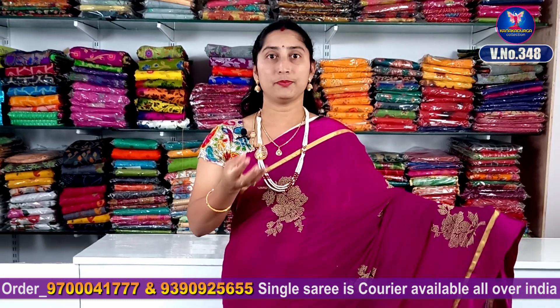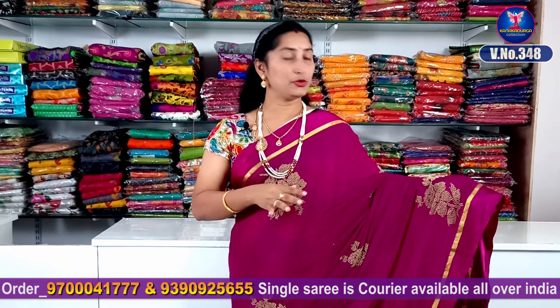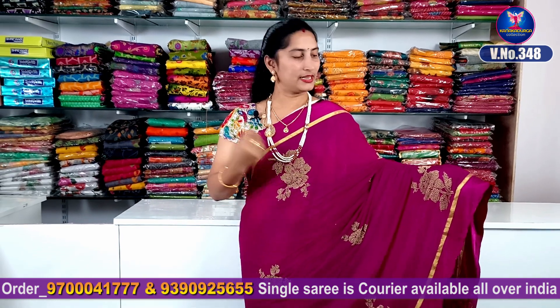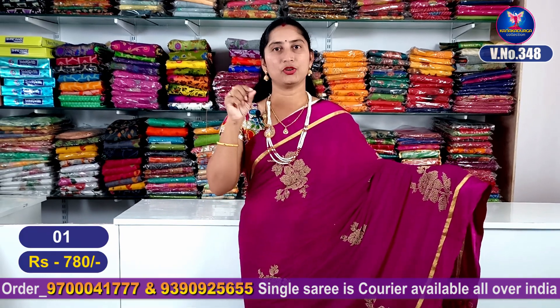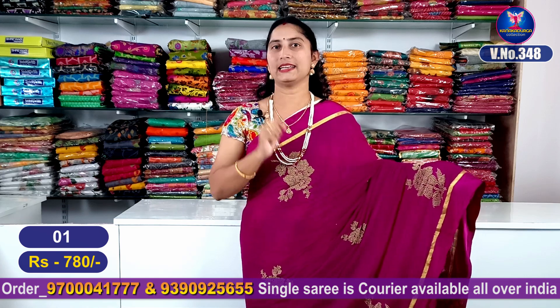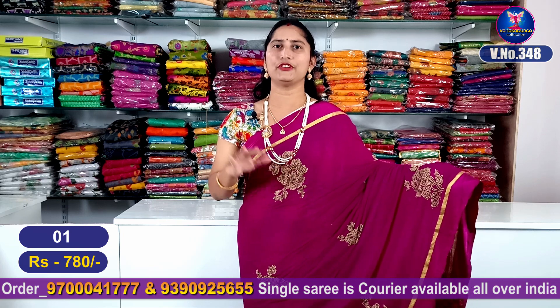It is a dark purple shade. It is very beautiful. It is a dark magenta and pink color combination. It is a golden jersey with a black satin border. It is very beautiful.